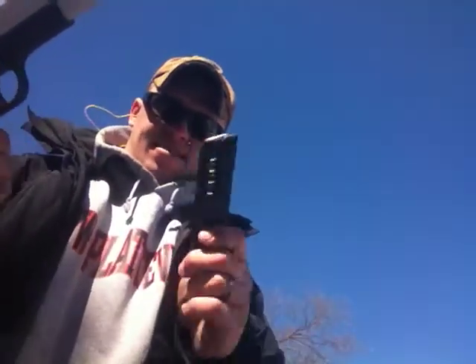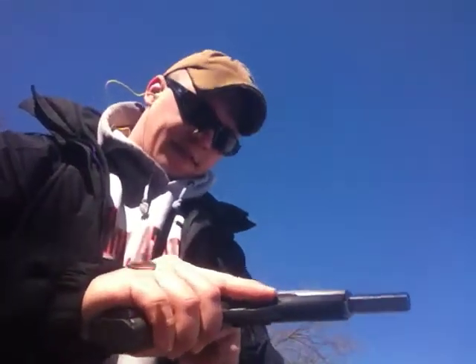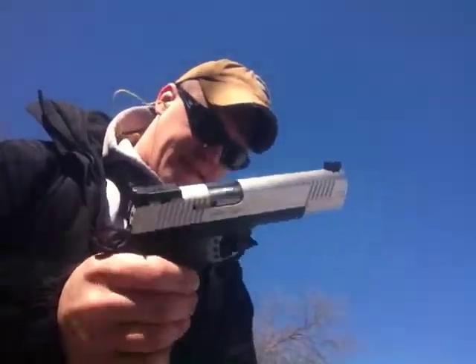So, modified magazines, 14 rounds, I think I've got it in there, they're stuffed, and just do a little bit of plinking here.